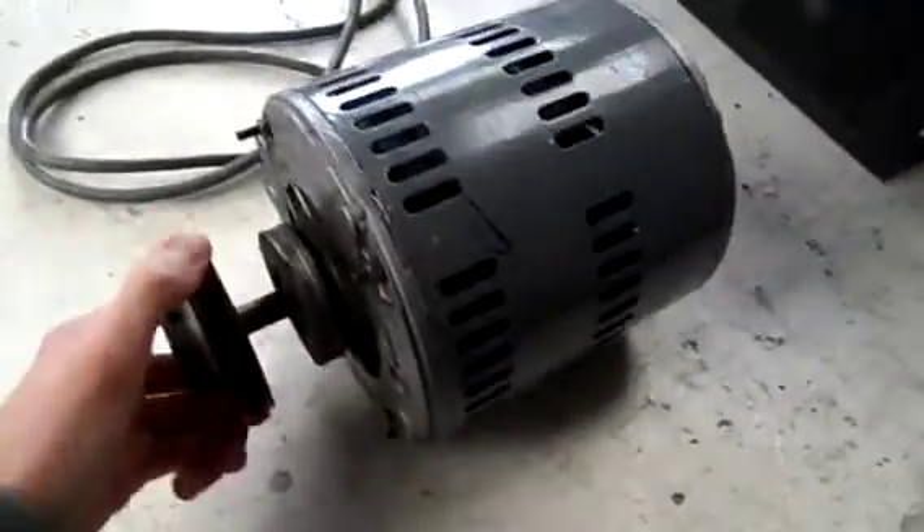G'day everyone. I figure I may as well do a bit of an overhaul on this electric motor that I picked up a while ago. It's made by Betts Electrical in Australia. The part number is 12-028, 240 volts, single phase, 2 watts, and it's continuous.